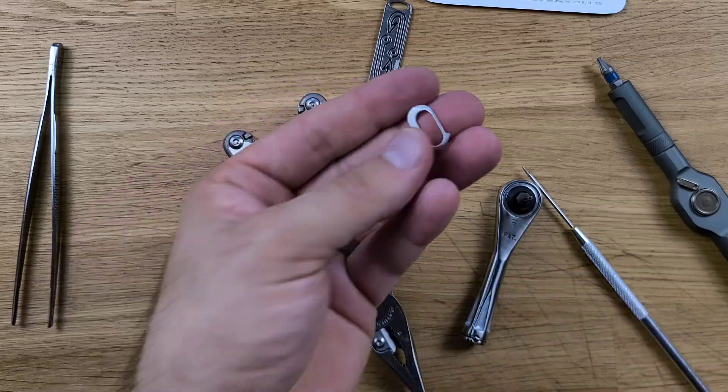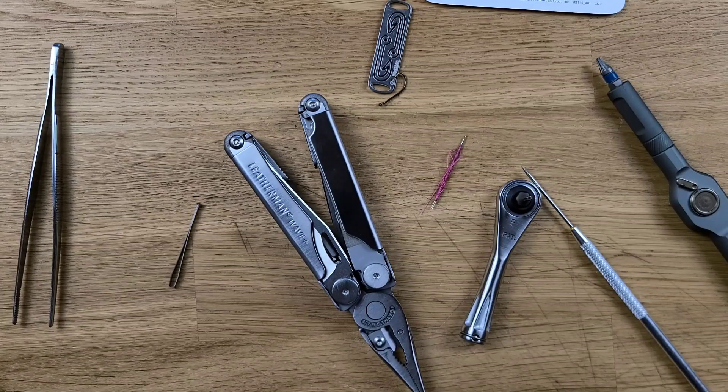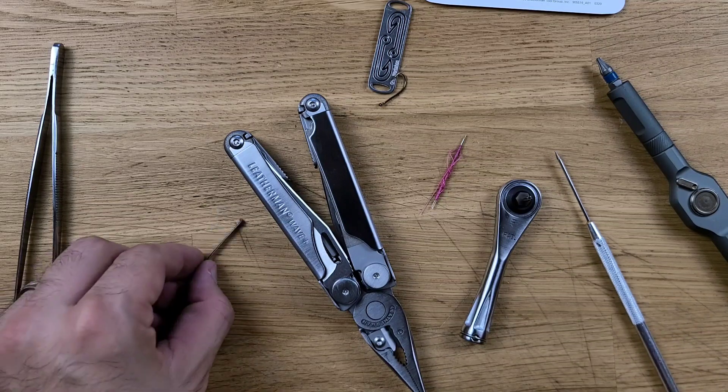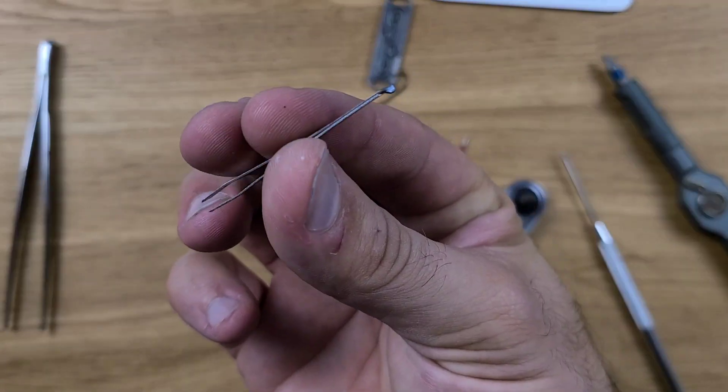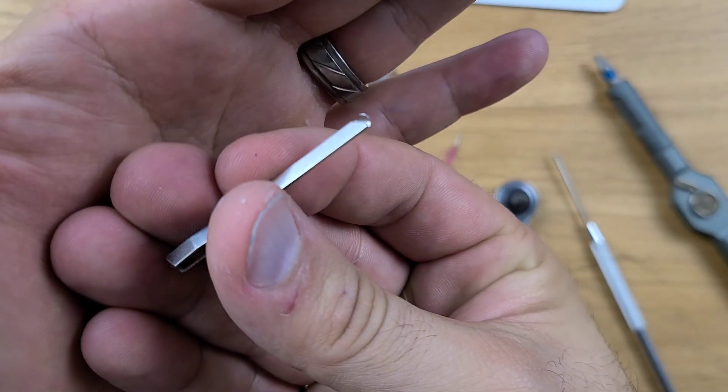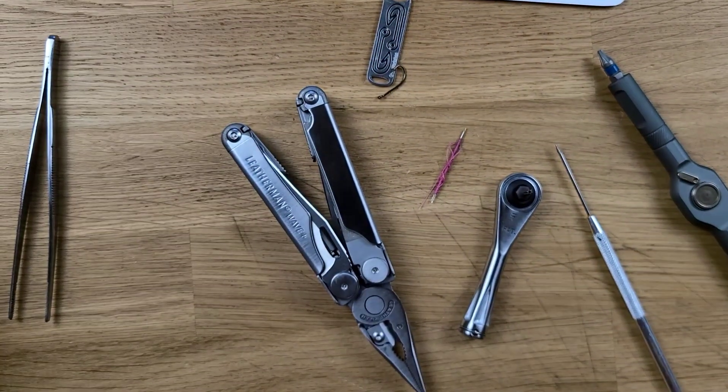For the duration of this we're going to leave the lanyard ring out — there's no reason to have it; I've never particularly needed it. And the pocket clip, you can easily attach a lanyard to if you wanted to. So tweezers: easy enough, but you do need to get the right one. I'll put a link to it down in the description. Let's move on.